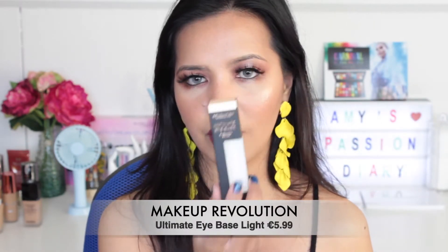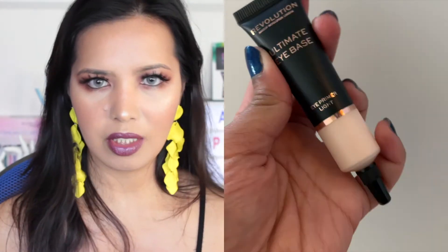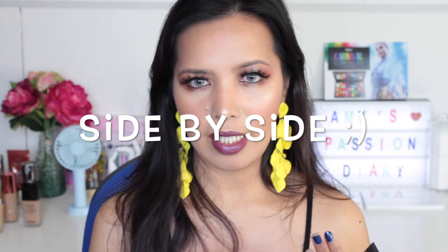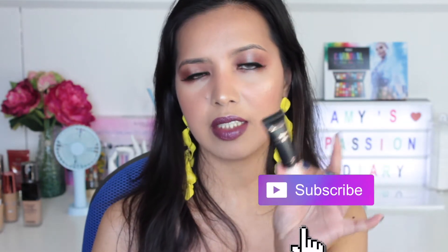I still have the box — I'll just remove it to save some time so the video won't be interrupted. I'm going to compare this one with the Anastasia eye primer. I've heard quite a lot of people saying this one is pretty similar to the Anastasia, so I wanted to test them both side by side. The Makeup Revolution eye primer costs six euros.